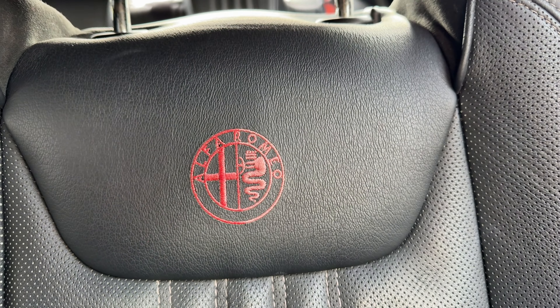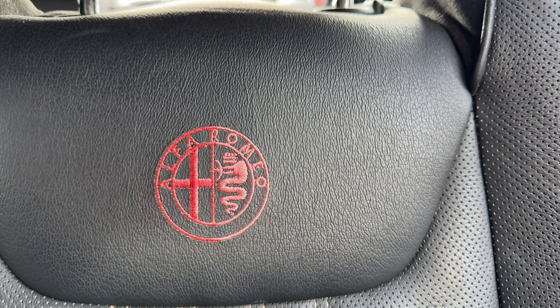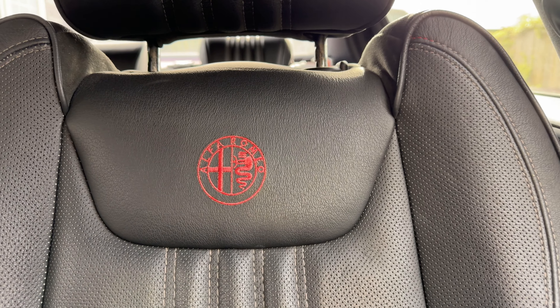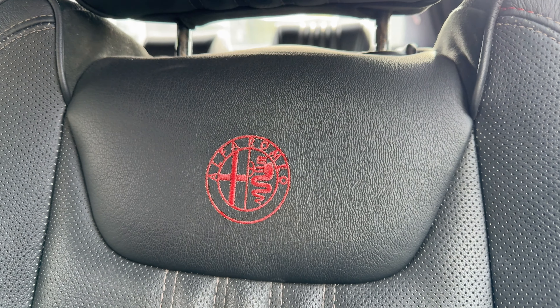You can see the difference already — it looks so much newer than it did before, and it's actually quite neat and precise. As you can see, it looks so much better. It's back to being red.